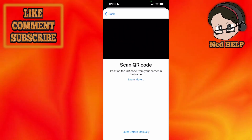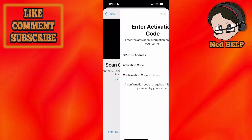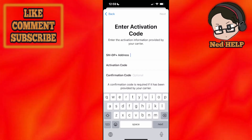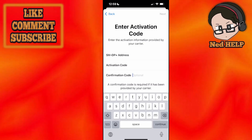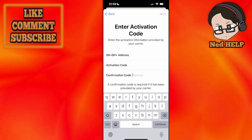If you have a UBIGI QR code you can scan it using your camera, or you can enter the details manually by clicking on the button at the bottom. It is then going to ask for the SMDP plus address, an activation code, and also a confirmation code if it has been provided to you by the carrier.